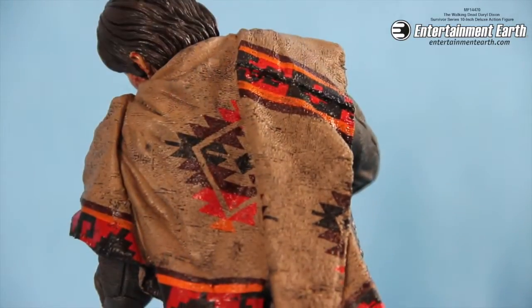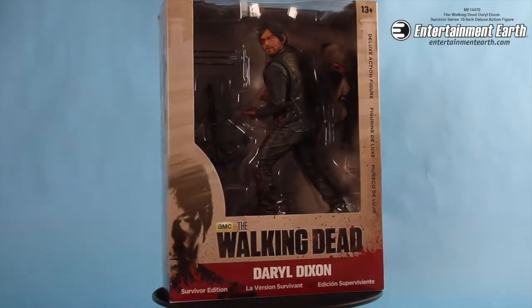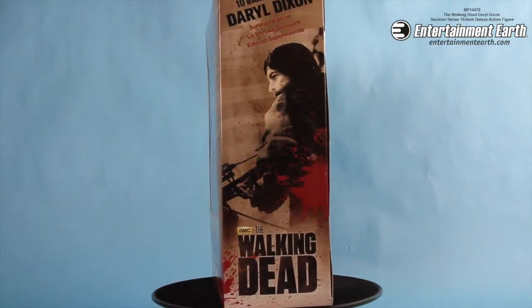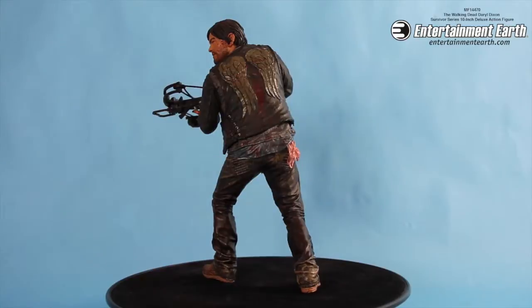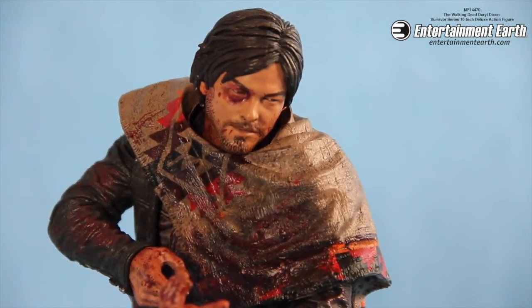What's cool is that it does come with a poncho. You can put the poncho on, take the poncho off, whatever you want to do — Daryl is yours. The Walking Dead Daryl Dixon Survivor Series 10-inch deluxe action figure comes with everything that you see here. You can order it right now at entertainmenterf.com by clicking the link provided in the description below. Thank you all for watching and subscribe for more videos.